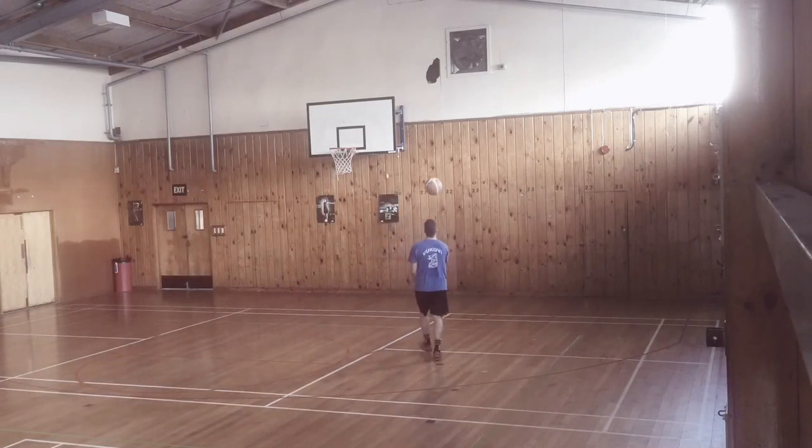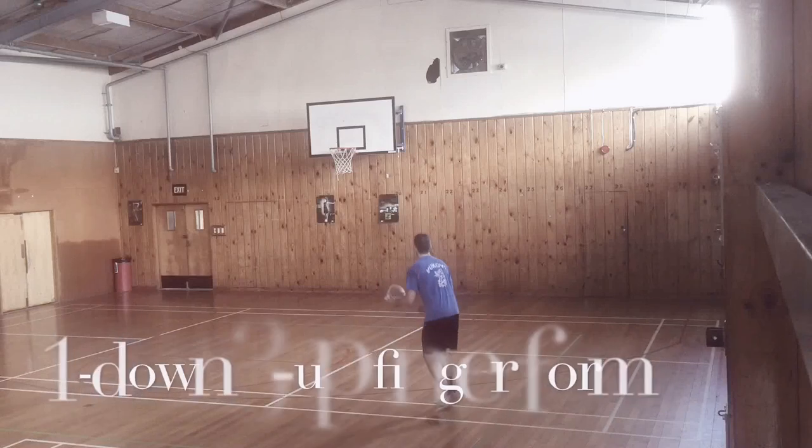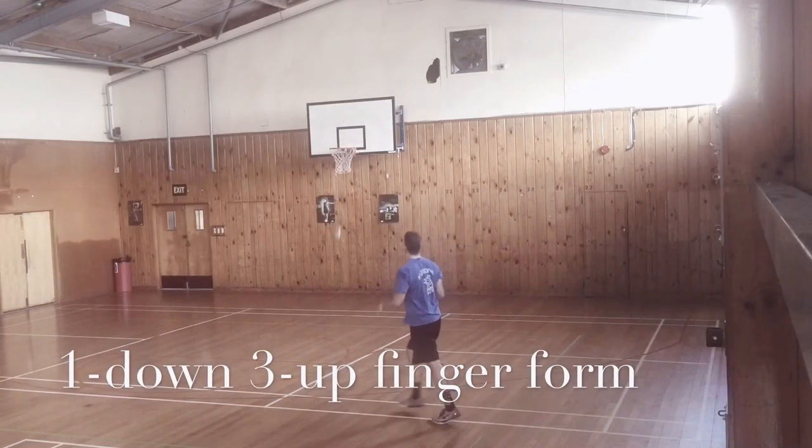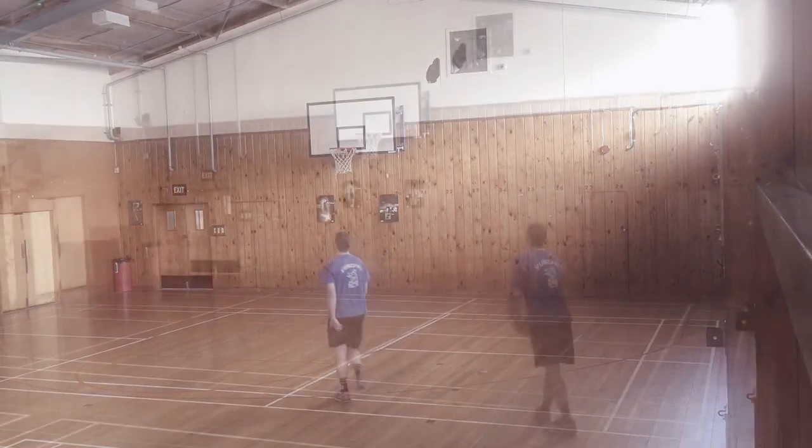On this third shot, have a look at the finger form. It's called one down three up, where one down is your index finger that serves for precision.